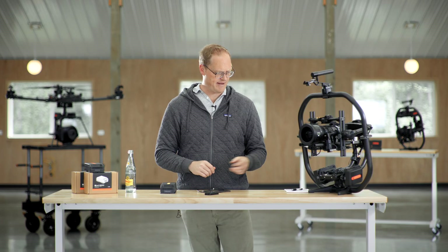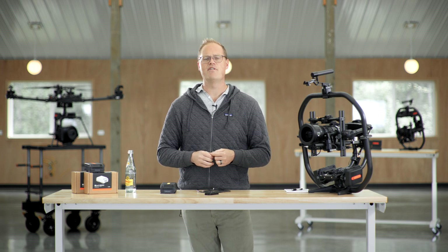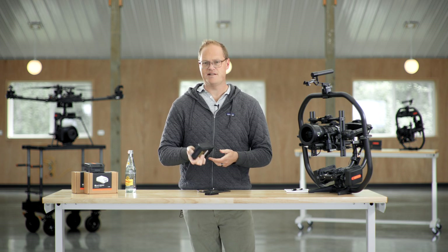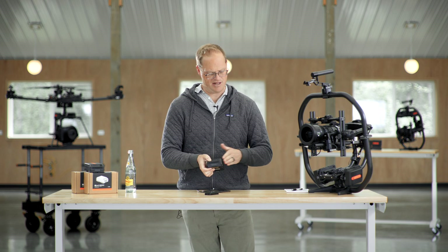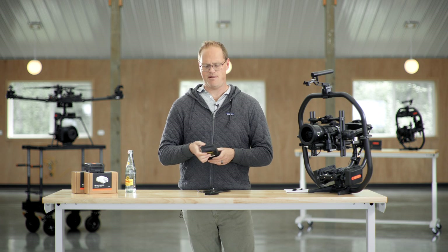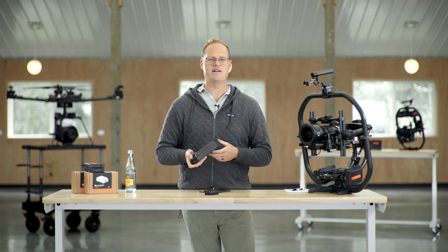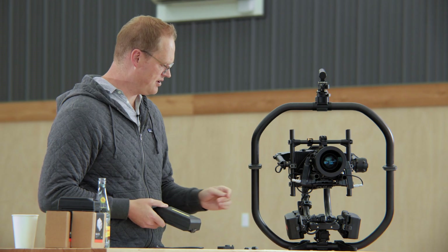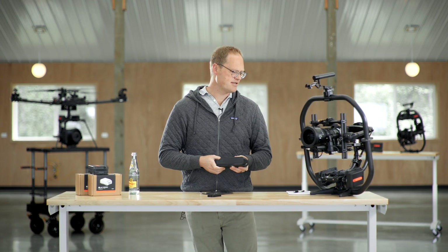The other thing to touch on is that these batteries are open. We've got all the CAD and info you need to interface with them — there's an open API. If you're another company developing something and need a battery solution similar to either of these, you can go to our wiki, figure out how to interface with the API, and get all the data from our BMS to run your product safely.